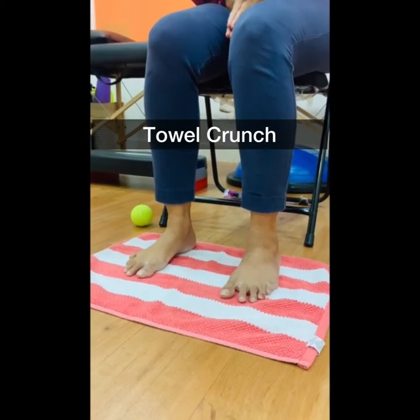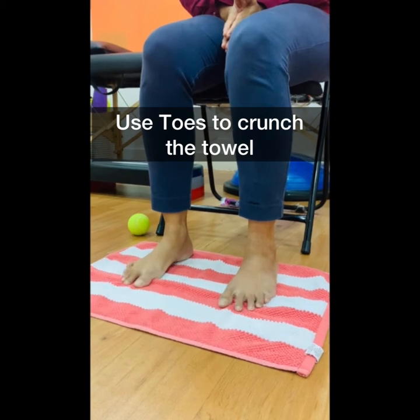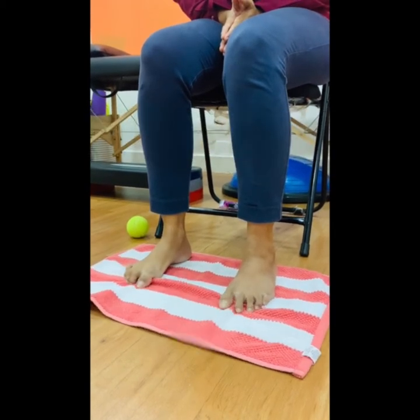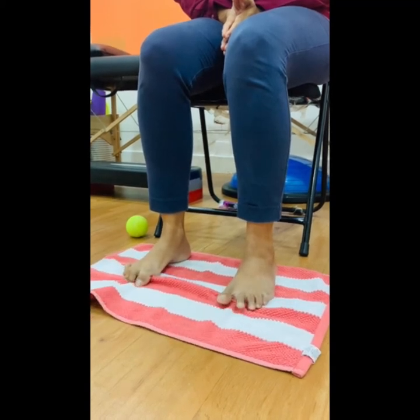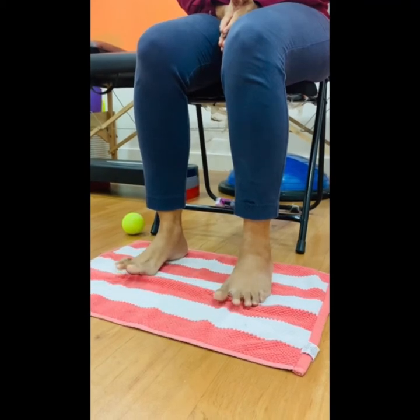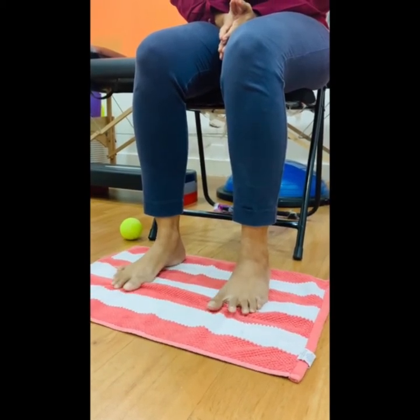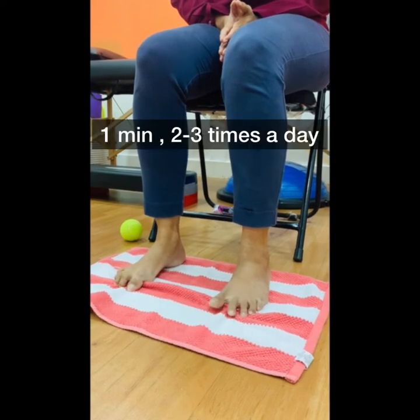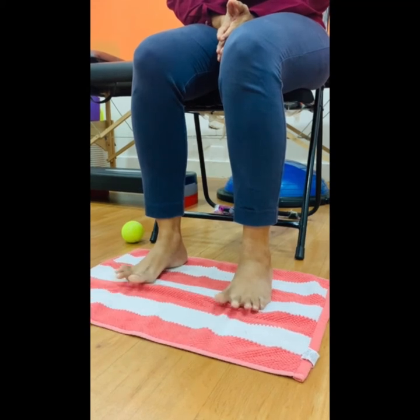Place a towel underneath your feet. Slowly use your toes to crunch the towel closer towards yourself. As you do that, you will see the arch of your foot being raised. This exercise should be done for 1 minute, 2 to 3 times a day.